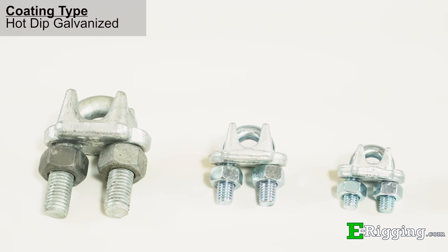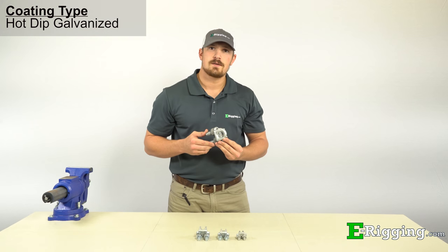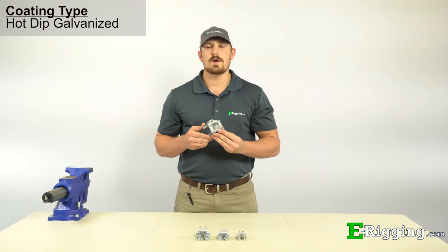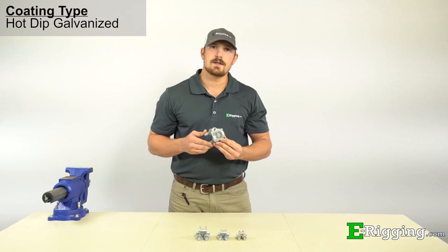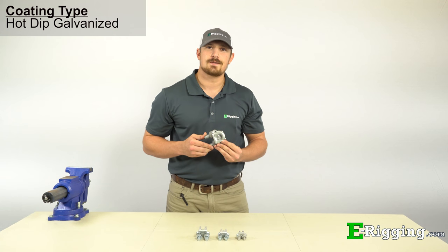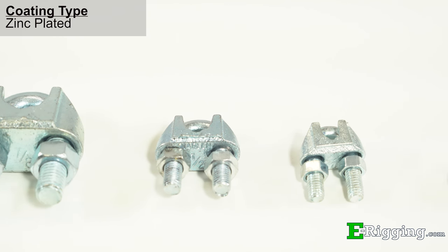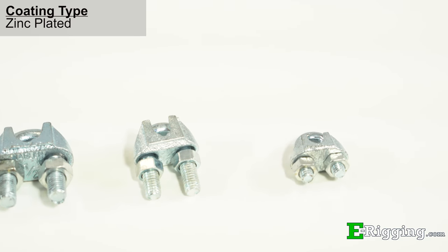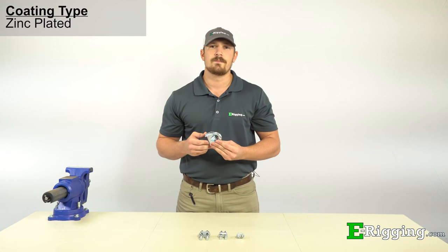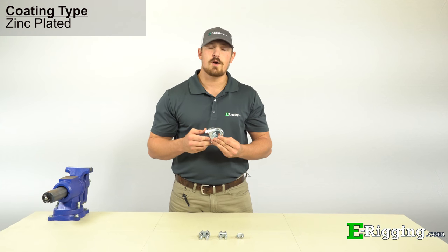Our hot-dip galvanized clips come in at a lower cost than stainless steel and are also ideal for outdoor applications. While galvanized clips are ideal for outdoor use, they're not as corrosion-resistant as stainless steel, which should be taken into consideration. Our malleable zinc plated clips can also be used outdoors, but be aware that zinc plating is thinner than hot-dip galvanizing, so the clip may exhibit signs of surface rust earlier, especially in rain, snow, salt air, or saltwater environments.